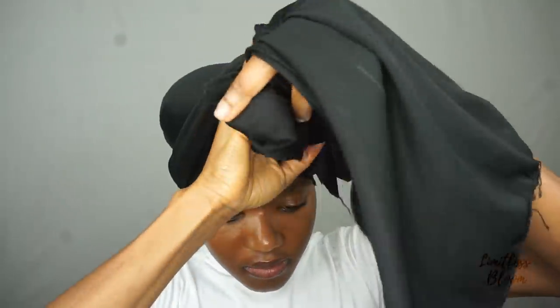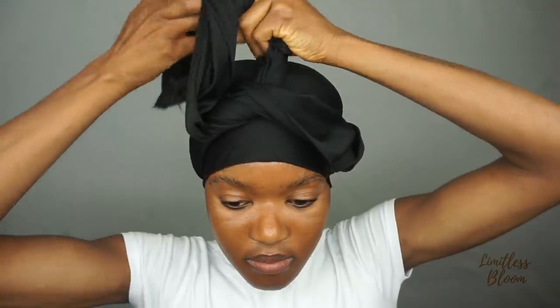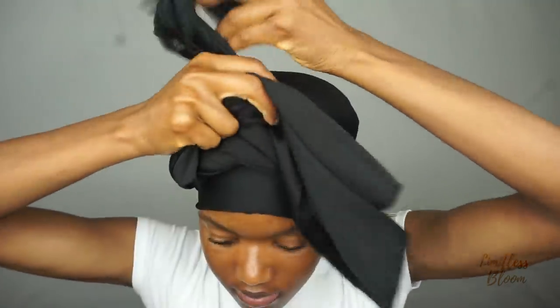This is really important for me because if the bonnet falls off, my hair will not stay flat and set properly or stay neat. So I really do whatever I need to do to make sure that it stays.